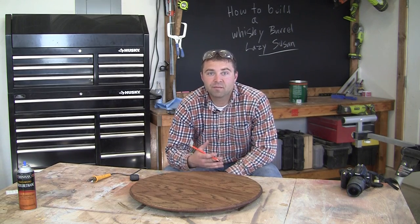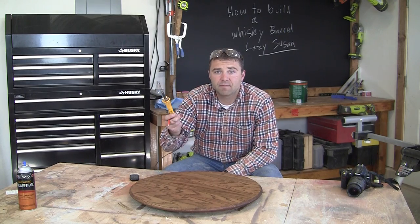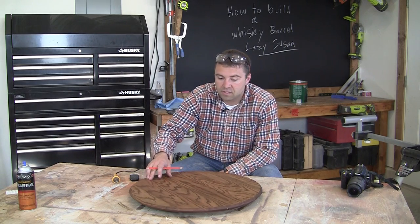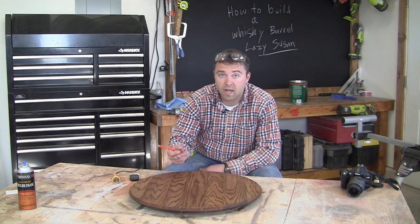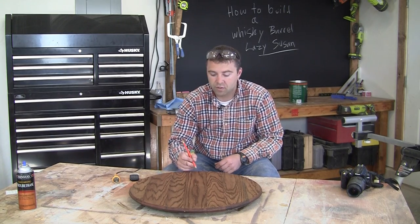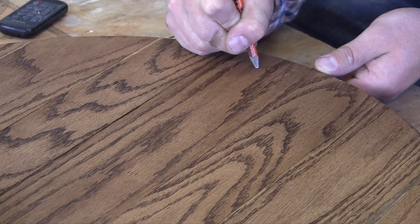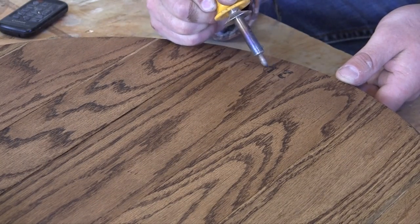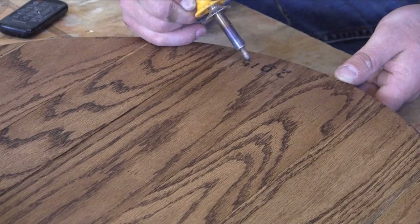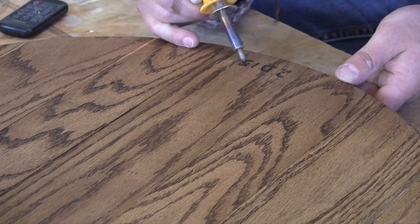Now if you want to personalize your whiskey barrel Lazy Susan, feel free to do so. I like to use a wood burner for this — they're about eight bucks so they're super cheap to pick up. Maybe you'd put your last name, draw a design, or put the year. I like to first draw it with a pencil and then go over it with the wood burner. You can use either a stencil or just freehand like I did. Make sure that the stain is completely dry before you do this, or do it prior to staining — adding something was kind of an afterthought, so normally I would do it before staining.